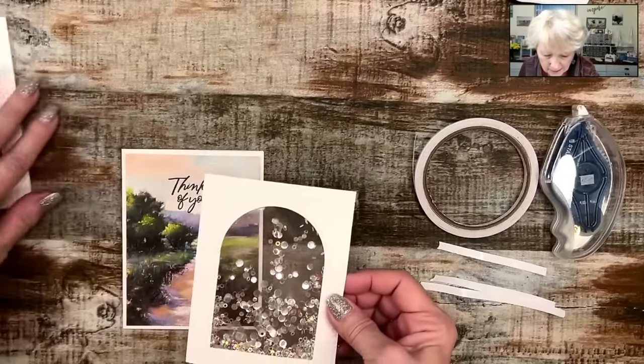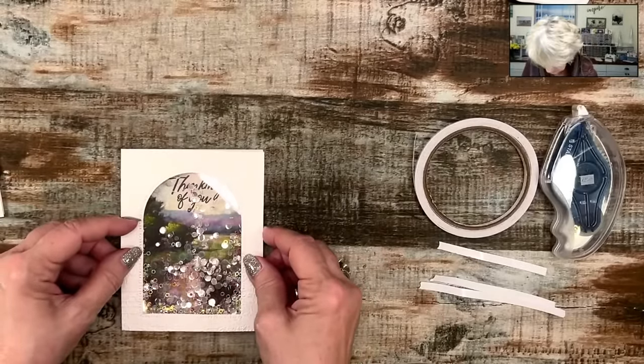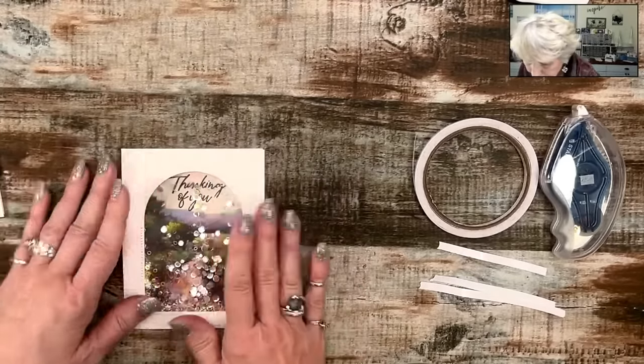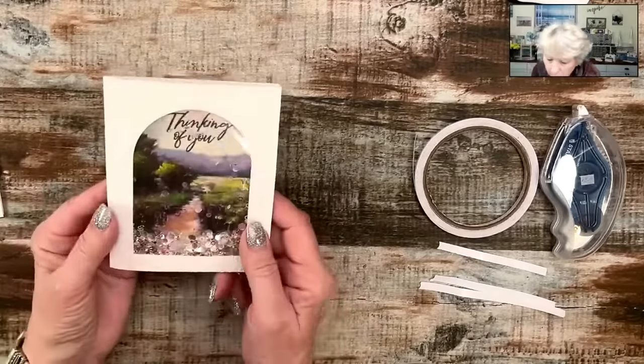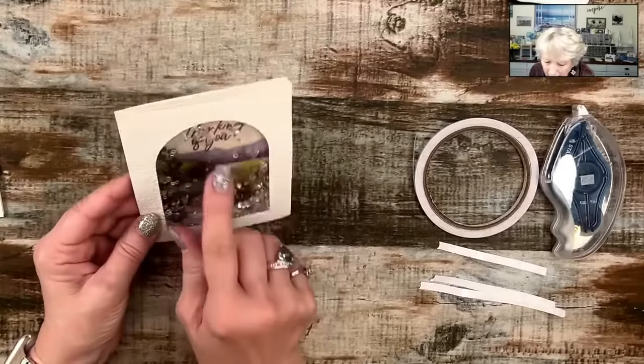I want to thank everybody who joined me during the live. I want to know in the comments — and on the replay — if you are now brave enough to make a shaker card after seeing me do this. It's really not hard. It's a fun interactive card for kids of all ages.